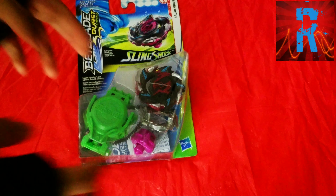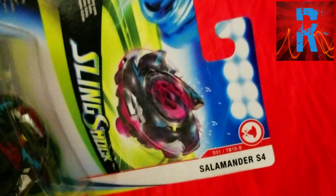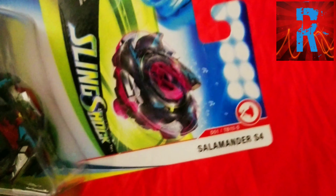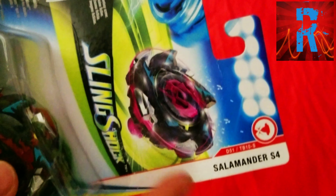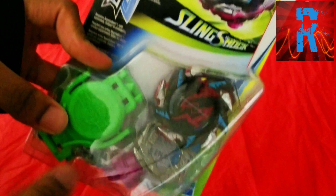So basically, there's the front of the box. Pete Salamander is right there — Salamander S4. It's a balance type because I animated the look of the Beyblade. There's the front of the box.